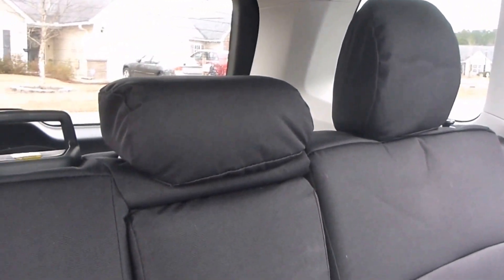For the GT covers I only got them in the back. We have a dog — he likes to rest his head right here and on the other side, and of course with the black interior and the tan dog you see the hair everywhere. I didn't want to get it ingrained in the seats so I did some research and found the GT covers.